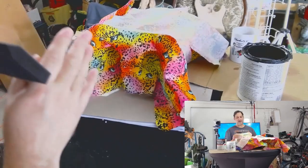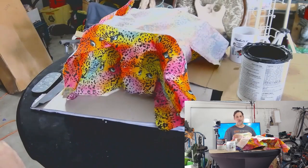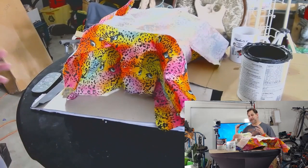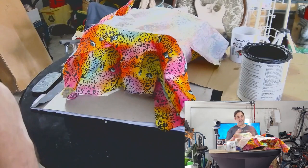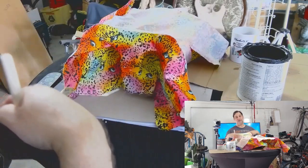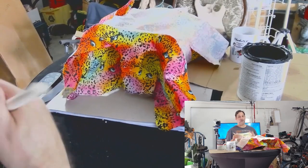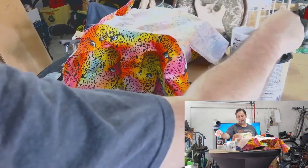Hey everybody, here we are back with our Warlock. We've put on our top horn fabric. Now all we need to do is get some sanding sealer on it so it can stiffen up, then we can get it flush trimmed, then glue on the rest of the top and the sides, and we'll be well on our way. Let's get on to that right away.